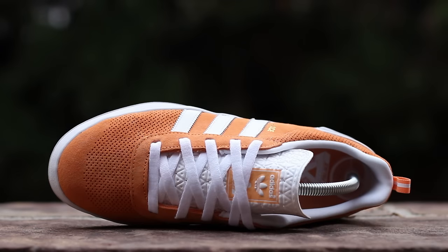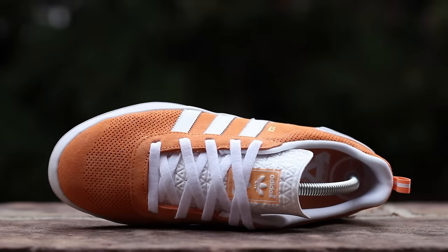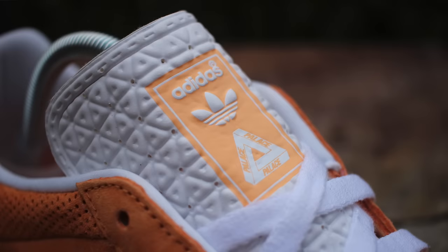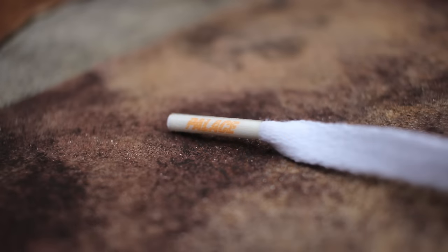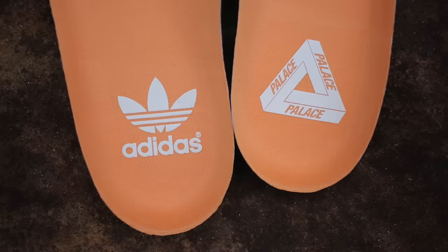At the top of the shoe, Pumpkin Suede composes the upper, which is perforated at the toe box. White flat laces run over a thin, triangle-patterned tongue, which features Adidas and Palace branding in Pumpkin, while the laces feature Palace branding on the aglets. White nylon composes the inner lining, while Pumpkin nylon composes the co-branded insoles.